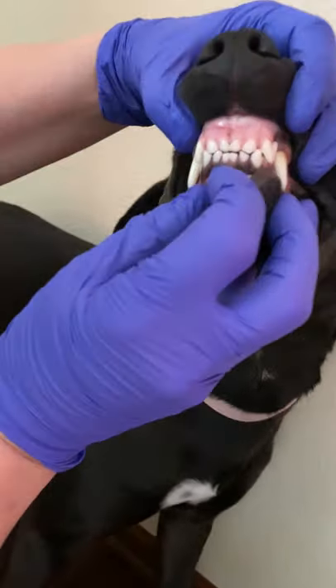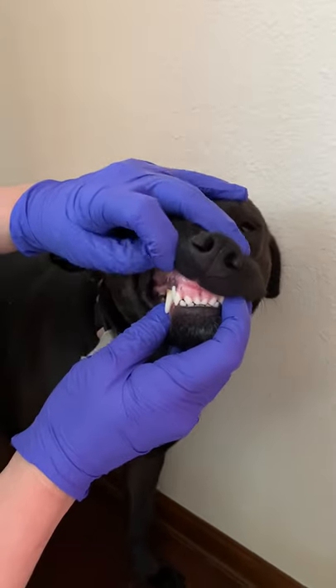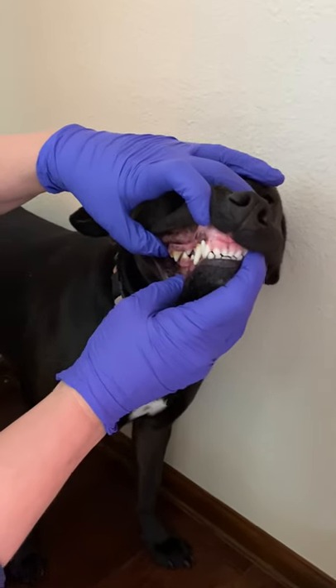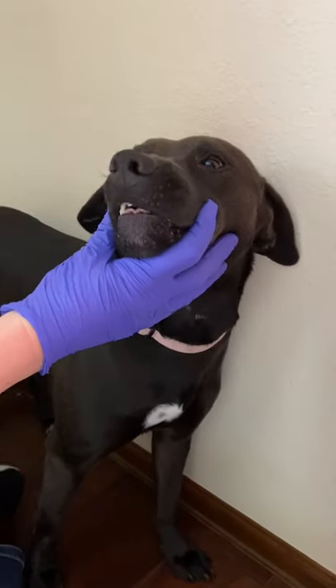We're looking at the occlusion, which we'll talk about in a moment. We're looking for broken teeth, calculus or tartar — the brown stuff that builds up on the teeth — and we're looking for missing teeth.